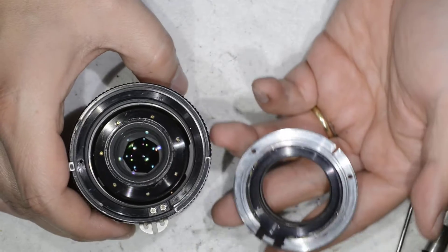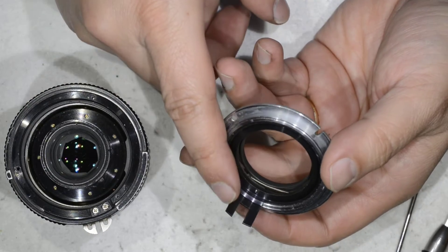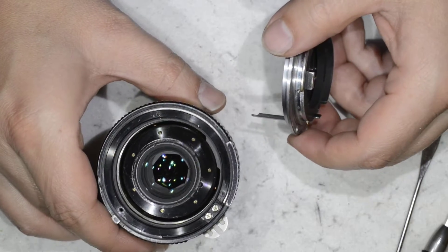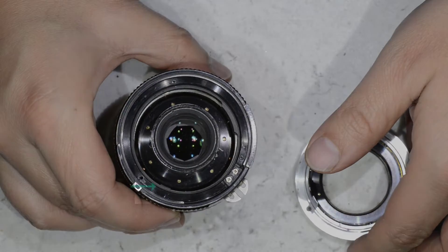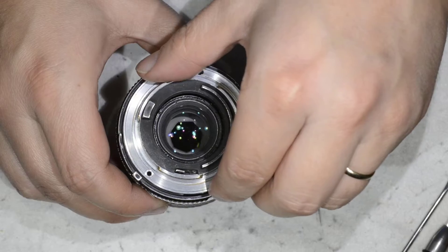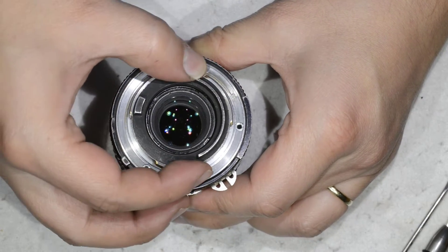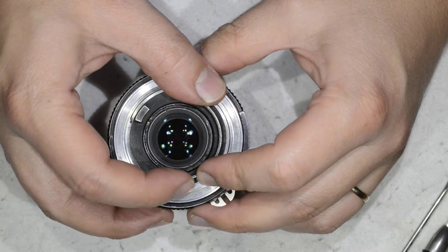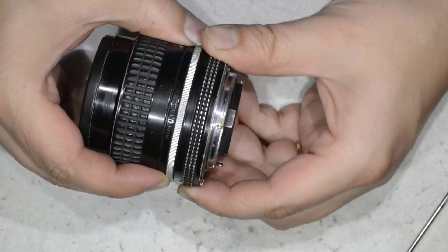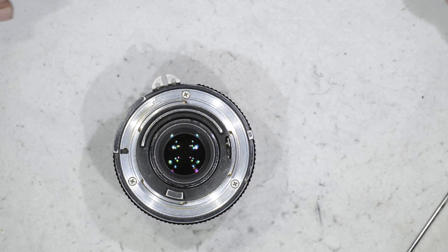Now what I need to do is put the bayonet in the right position. Bayonets present themselves in very different shapes — this one here has a fork, and I just need to pay attention to a little part. I need to pass the fork around this part, then put the bayonet in the right position — which is going to be here. And here you go: a lens with an aperture ring which is nice to use. This is all I wanted to show you today — thanks for watching and see you next time.